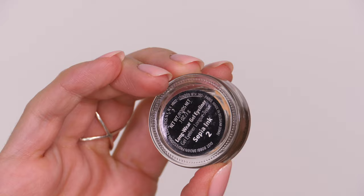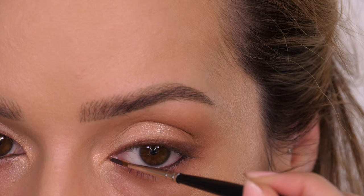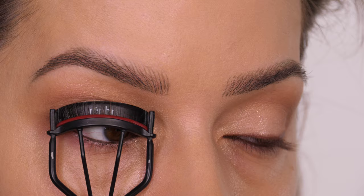Along my waterline I'm taking the Bobbi Brown Longwear Gel Eyeliner in the shade Sepia Ink. I'm painting that along the waterline with an eyeliner brush and you can see it's really opaque. Allow yourself to blink a few times, let it set in place, and then do a second layer — that way you know it's going to last all day and will be really opaque.